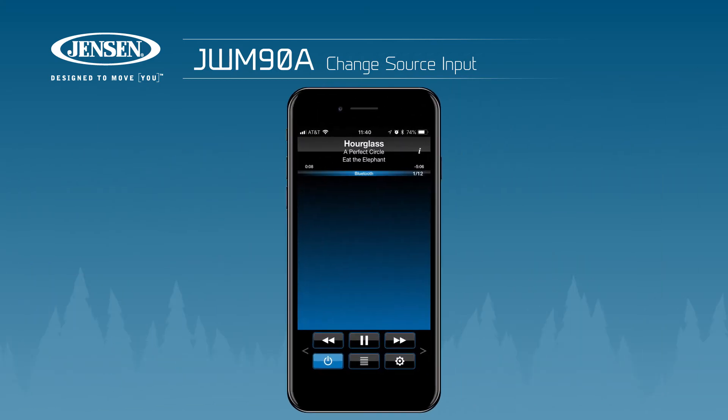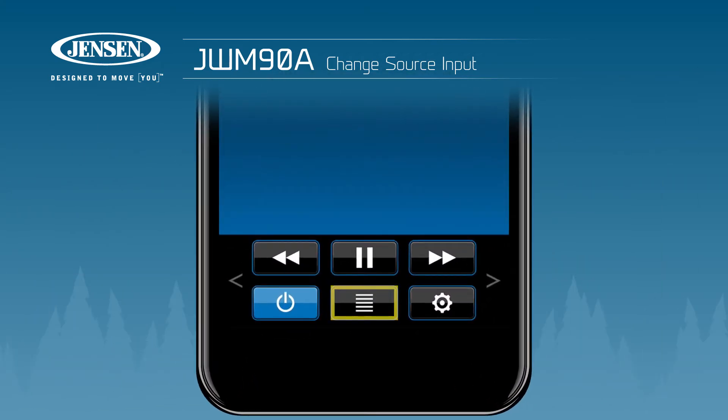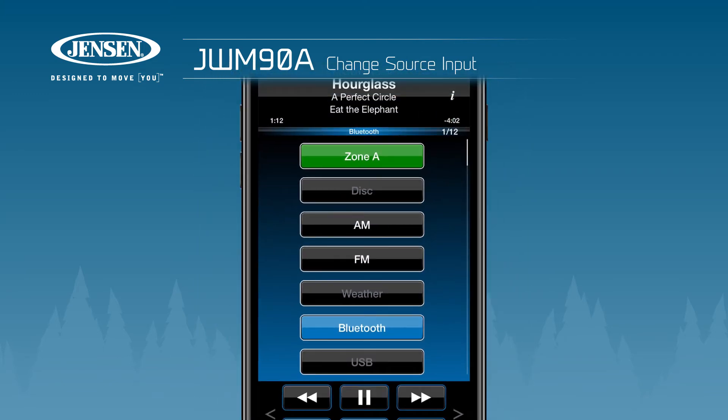To change source inputs using the J-Control app, press the button with the horizontal bars and tap to select the source you wish to use.